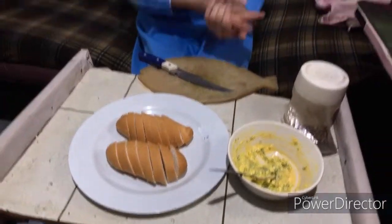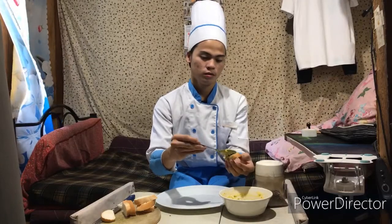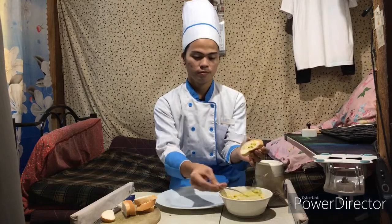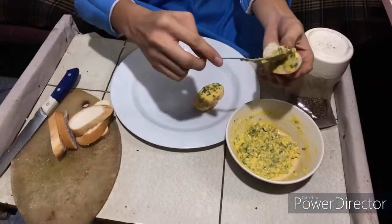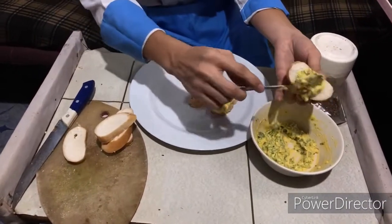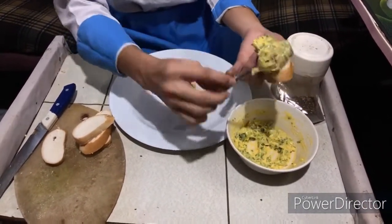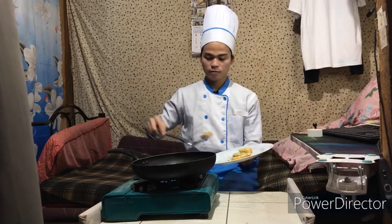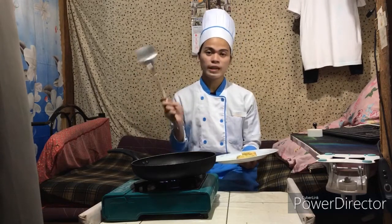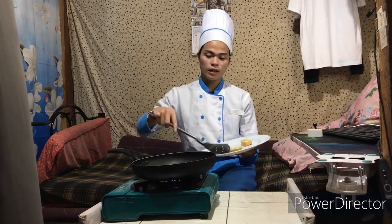If you have an oven, you can use an oven when cooking. So we combine now the bread and our mixture. You can use a spatula when applying this. When you're cooking the garlic bread, you should put the bread one at a time to prevent the heat of the pan from lowering. Put it one by one so that the heat of the pan will maintain the right temperature.